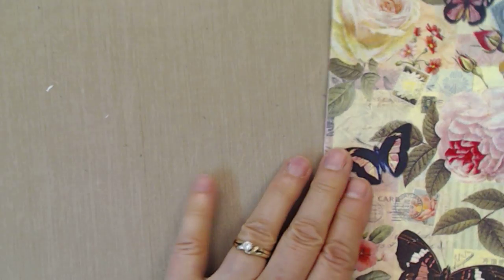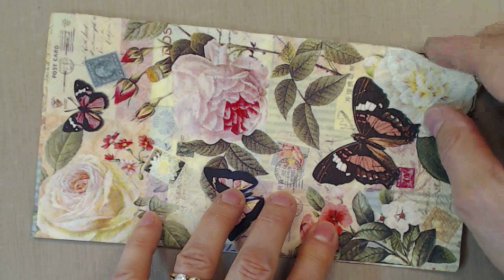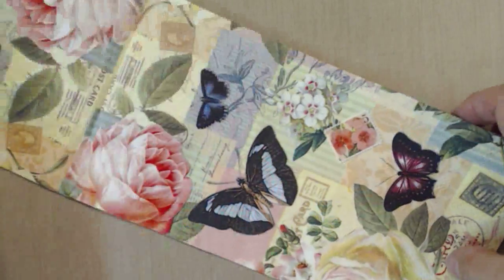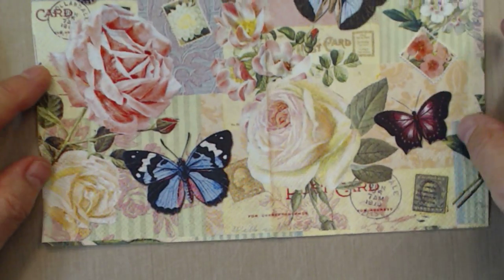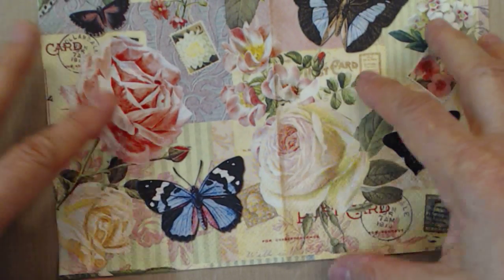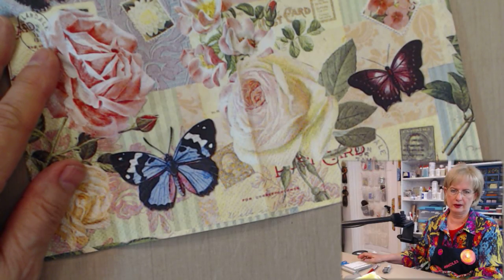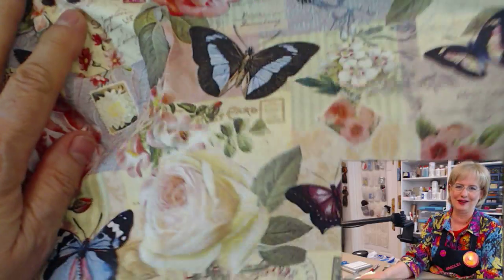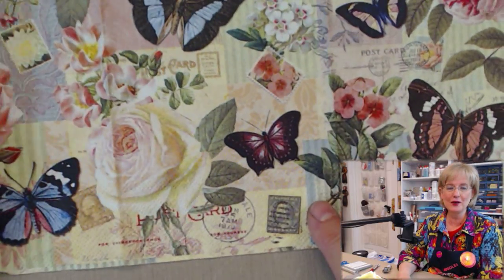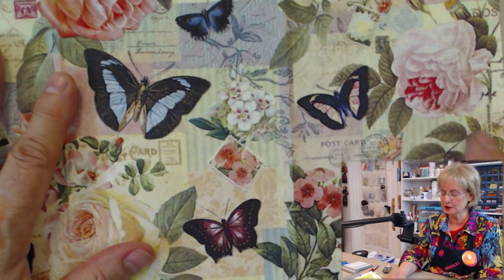I'm also going to use a napkin — just a paper napkin I bought at a store that sells a lot of products at a really reasonable price. I always scope out their napkins because honestly these napkins are worthless when it comes to using them as a napkin — they don't absorb anything — but they are wonderful as an art supply.